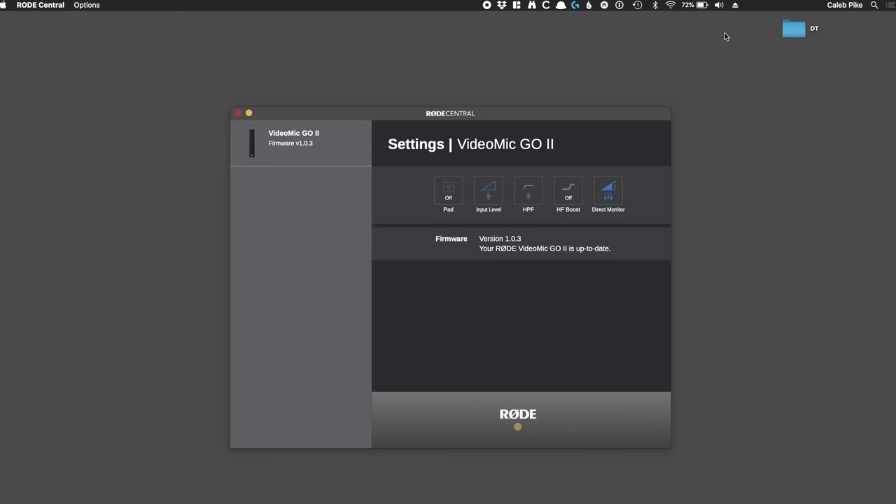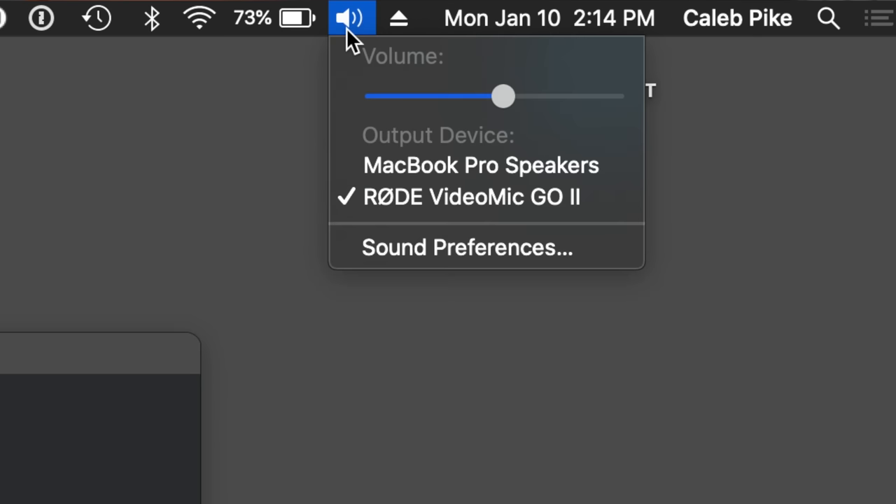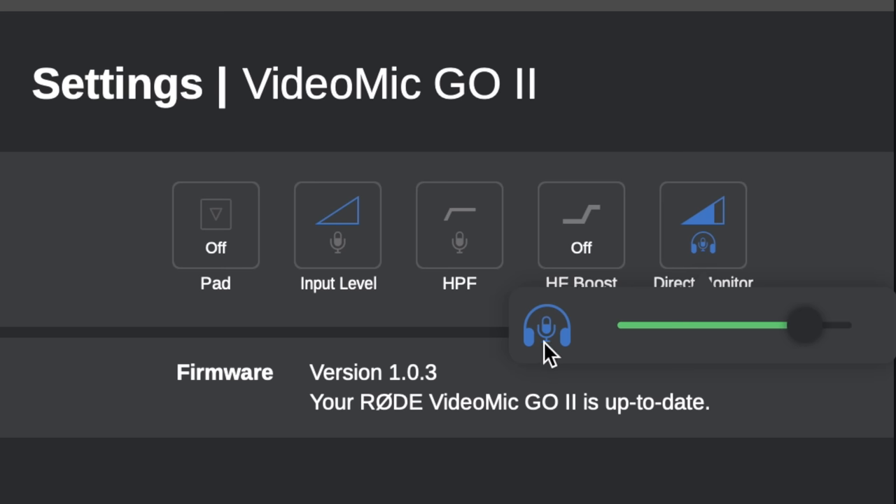When you fire up the Rode Central app, you can unlock a ton of additional options. There is a pad which drops the output by about 18 dB, input level control when using the microphone with a computer or phone, a high-pass filter for cutting out unwanted low-frequency sounds, and a high-frequency boost for use with the optional furry windshield. With the microphone connected over USB, you can use it as an audio output for your computer, and you can also turn on direct monitoring. Once on, you will hear the sound from the microphone with zero latency along with your system sound, and you can adjust the output volume of the microphone to match your computer's sound using a slider in the software.